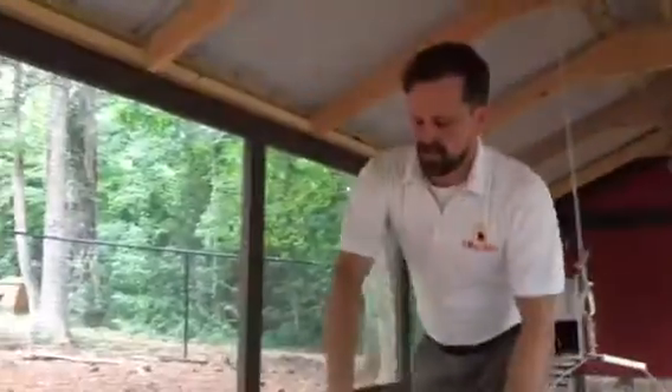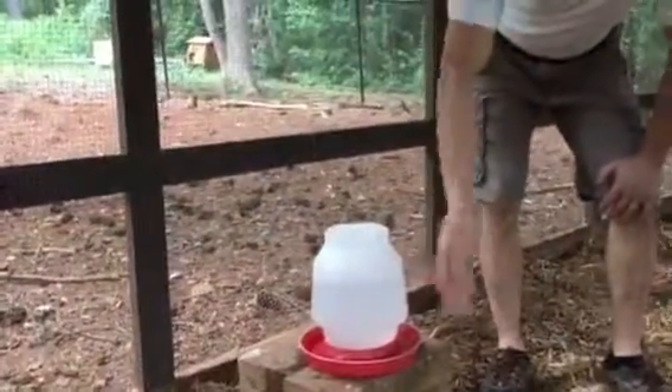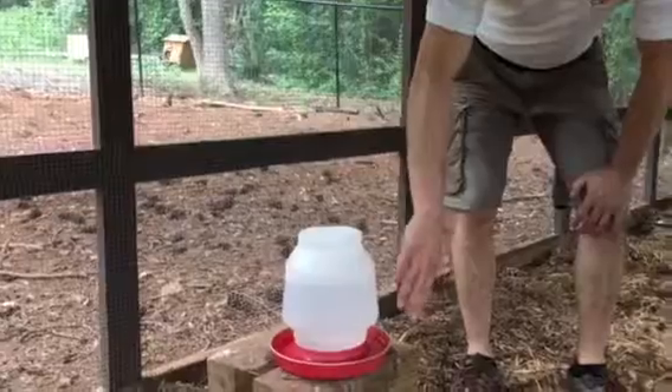I have a little water over here that I like to keep separate and I like to change this daily. I'll put electrolytes in this in the wintertime.